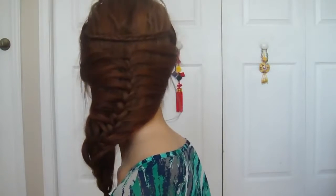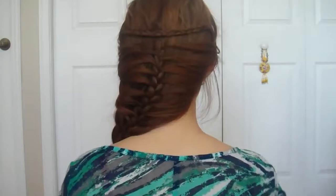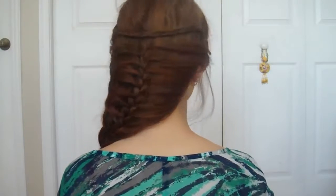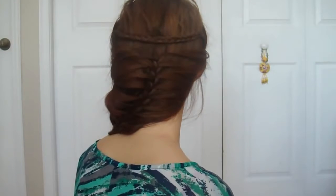In this tutorial, we will be creating a very detailed and bohemian style mermaid braid. As long as you can create a simple 3 strand braid, this look will be extremely easy to do.